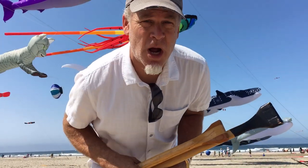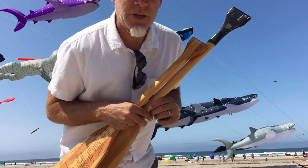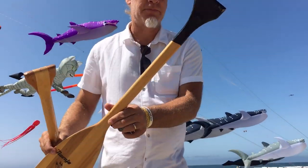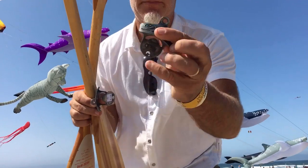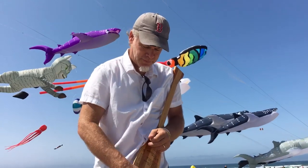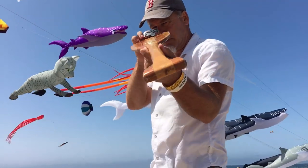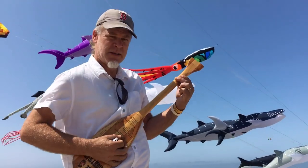Greetings everybody, Nell Puckett here from Rockaway Beach. We stumbled on a couple of antique vintage shops and I found these doors and I also found these little things. So I figured what I could do is build some sliders.